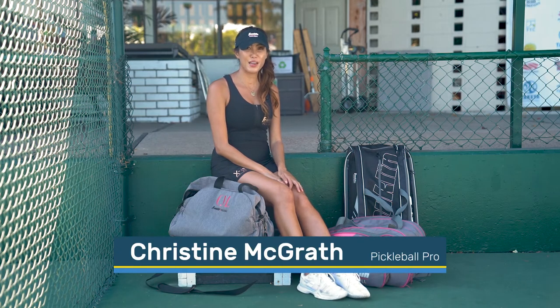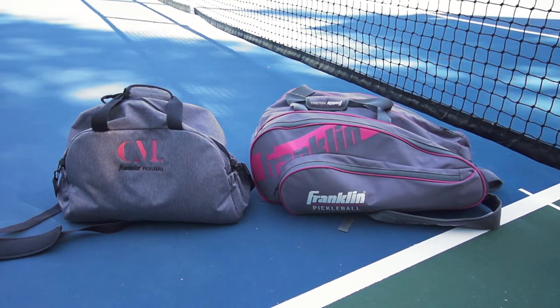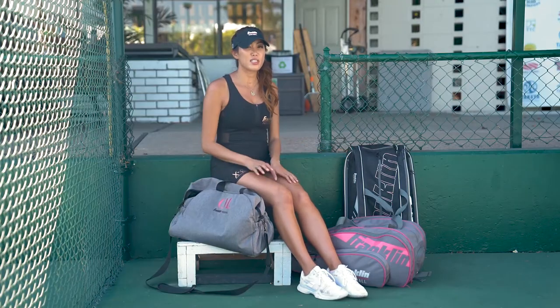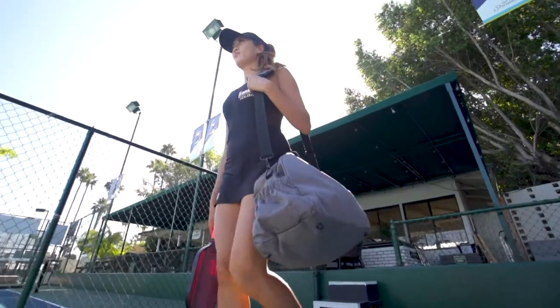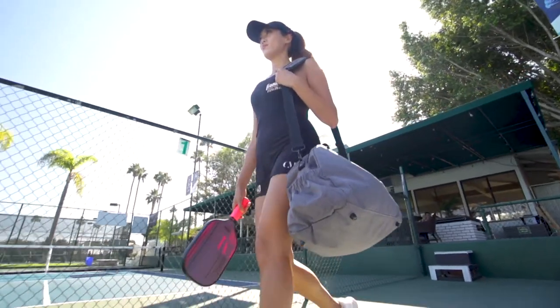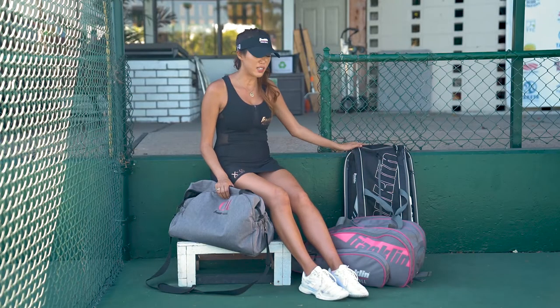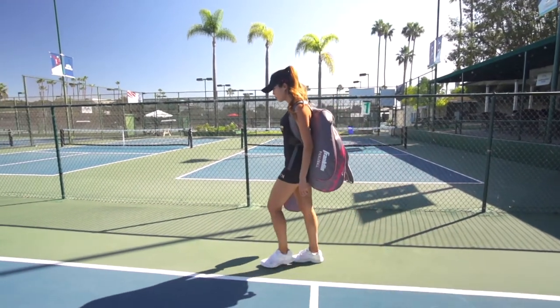Hi, I'm Christine McGrath and I'm here to talk about the bags that I designed with Franklin Pickleball. The duffel bag and the paddle bag are both designed to be carried on the plane as carry-on. The duffel bag you can actually fit underneath your seat, and the paddle bag right here is one that you can fit in the overhead compartment — they'll fit the dimensions for that.